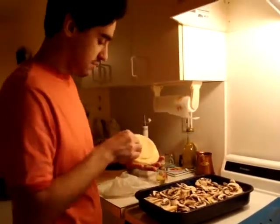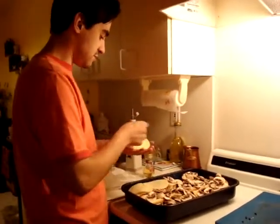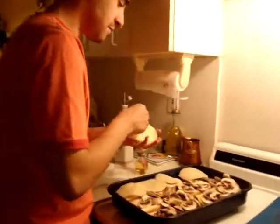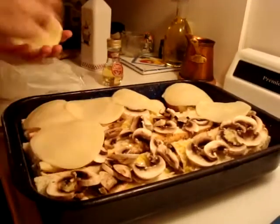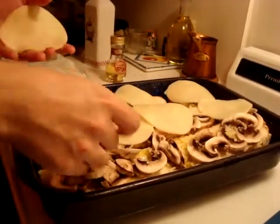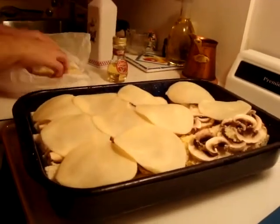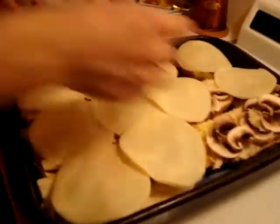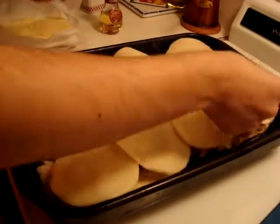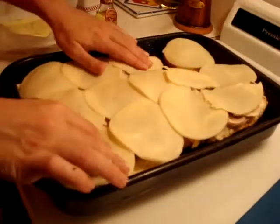So get some provolone cheese — you can get it pre-sliced or shredded. Put a bunch of it. Think like pizza. That's perfect.